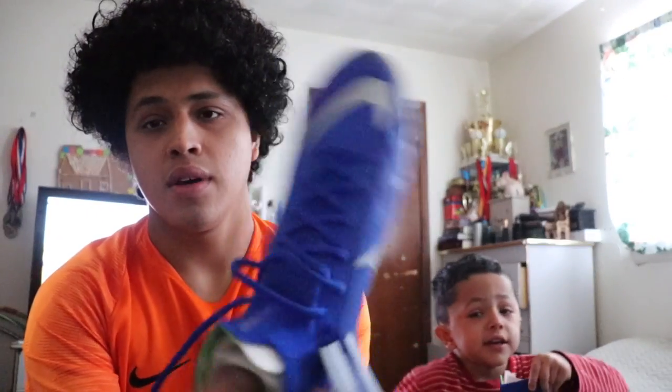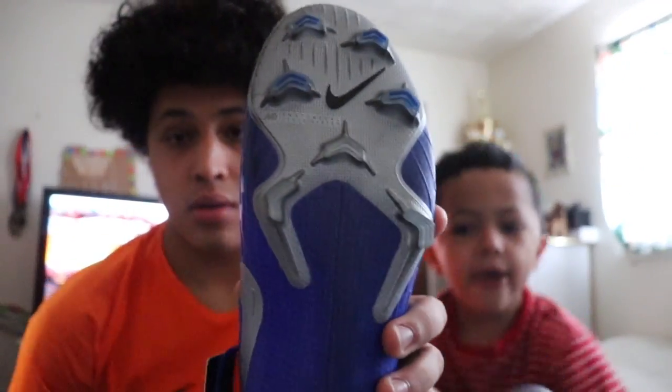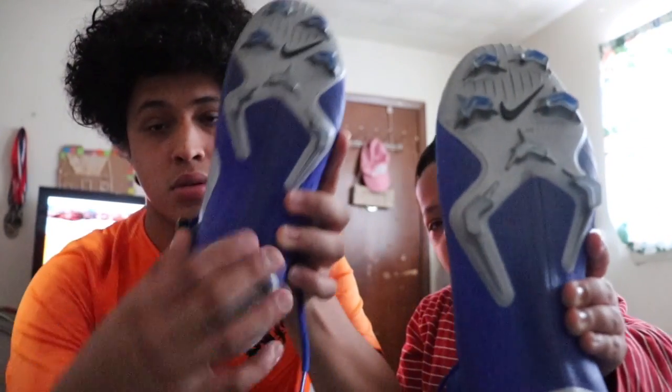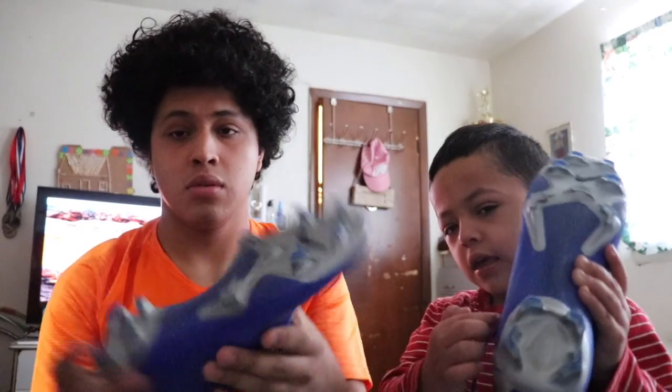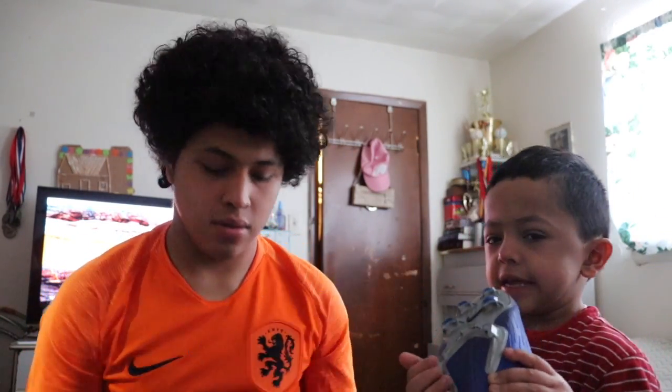Everything's made out of Flyknit — the whole thing. From the Mercurial they did a new design, and the stud pattern hasn't changed from the beginning. It's still a triangular stud pattern, split plate. The whole thing is very amazing. This is the big brother of the Vapor. That's it guys, see you next time, peace out.